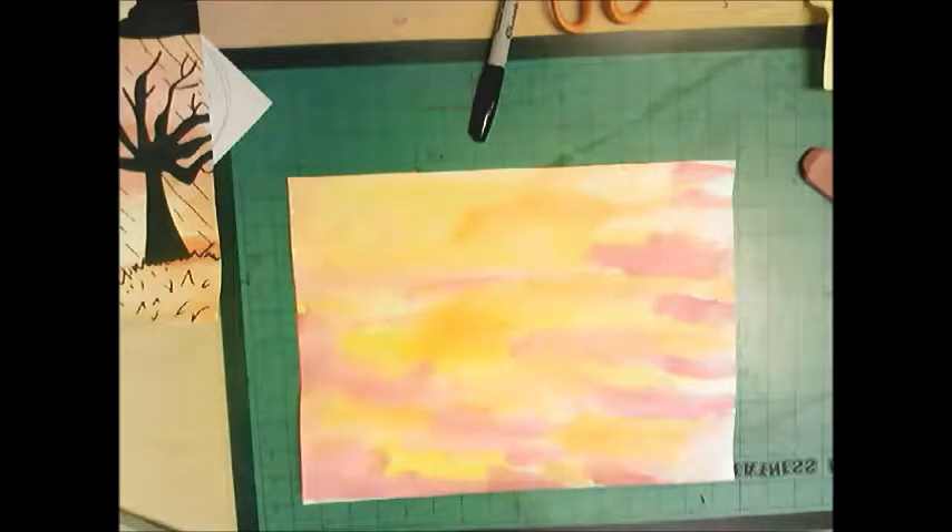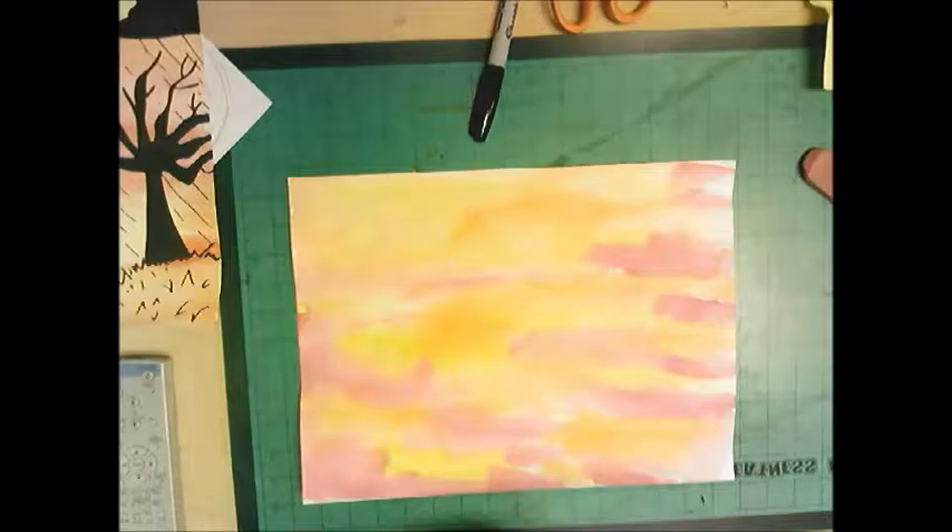Now my paint is dry and I'm able to draw on top of it. Think of a memory you've had in your life and try to tie it into a sunrise or a sunset — maybe a vacation where you saw the sun go down, or at home, at a park, or at a soccer game where you've watched a sunrise or sunset.